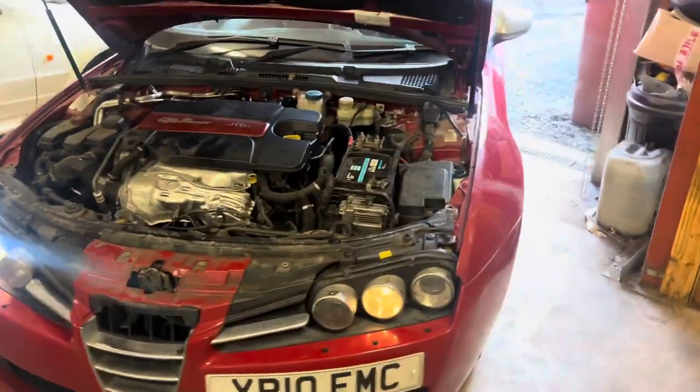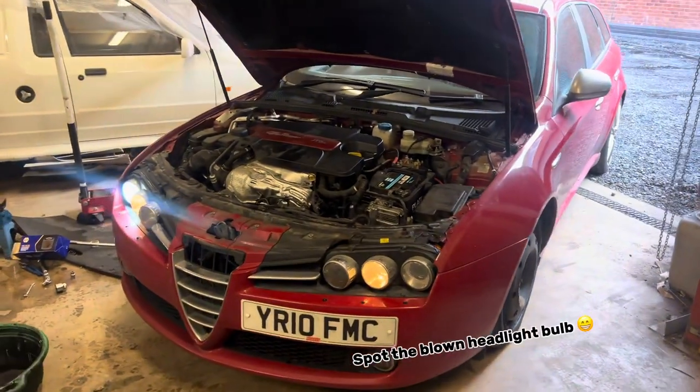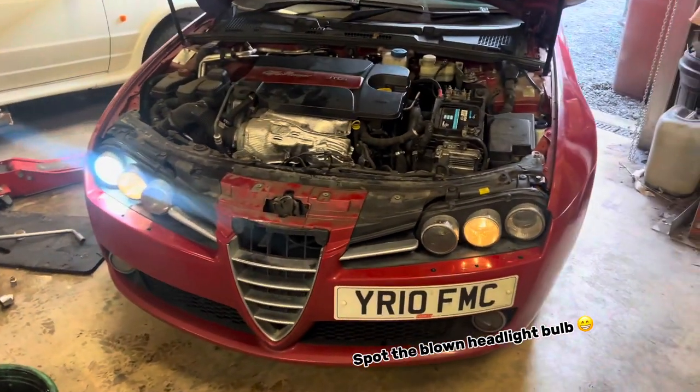I've done it on the floor - I do have a ramp but there's stuff in the way. So anyone can do this really with basic tools. Ignore the spare tyre, I had a blowout the other day. Thanks for watching.